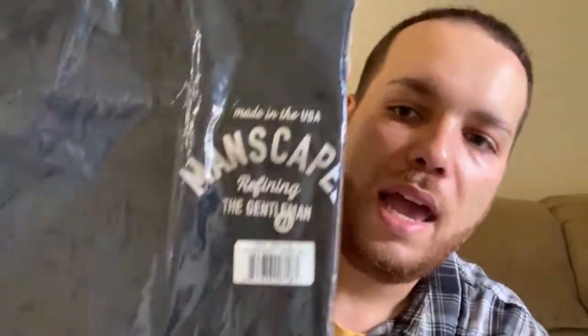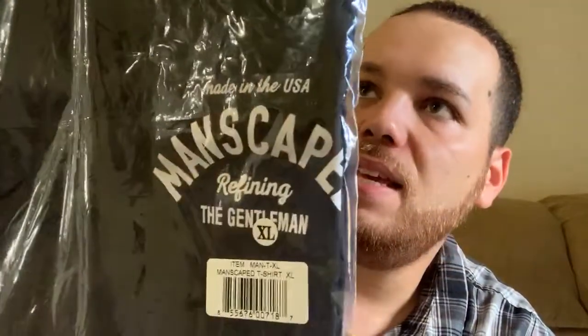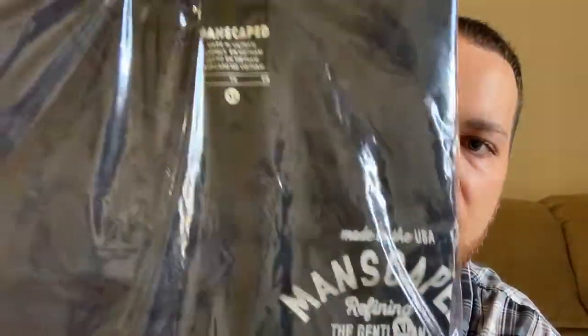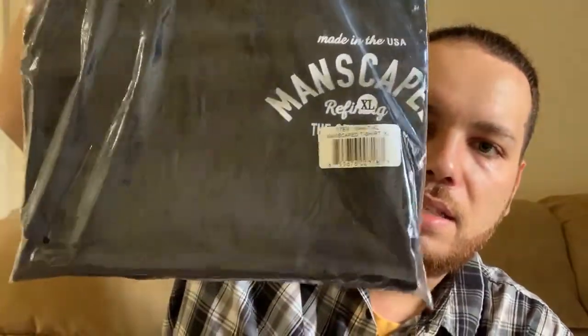The third thing in the package is a Manscaped t-shirt. I like these just because I like anything that's black, especially for my clothes. This one is a size extra large, and it is another item included in the PR package.